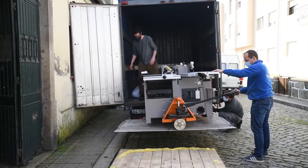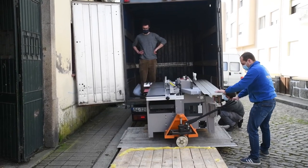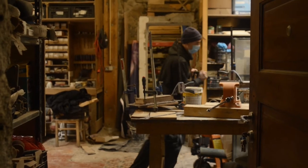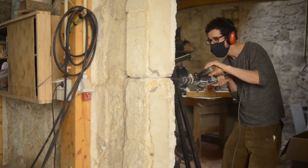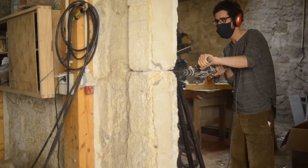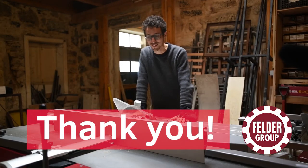We also made the space for the machine so we have a full operation room. It's still a bit messy, but now we have something amazing to work with. So thank you very much for this amazing deal.